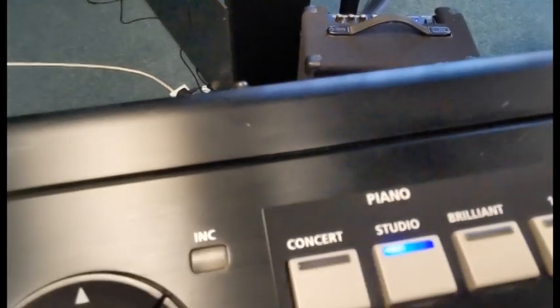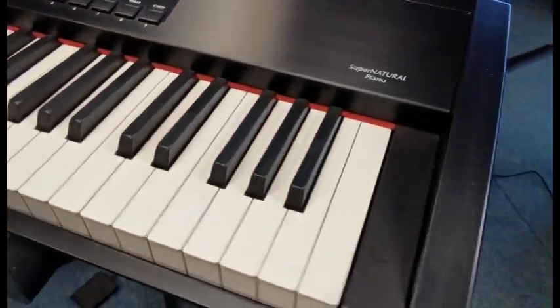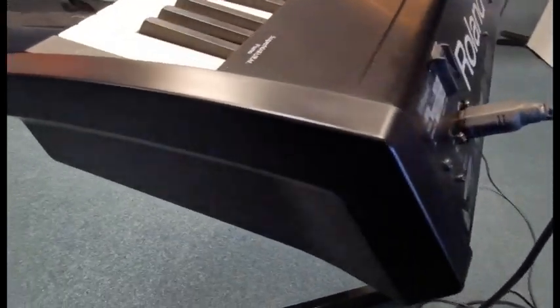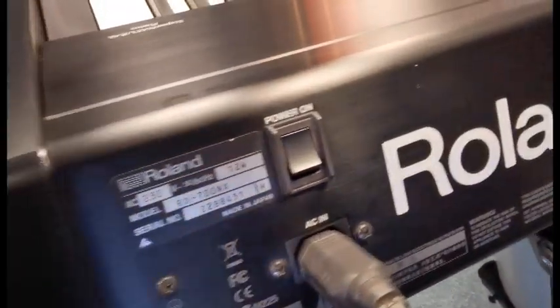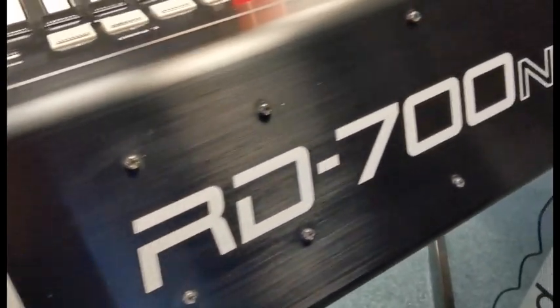Like I say, it's a second-hand piano, so you'd expect something to be showing on it. Let's just move around the side, and then around the back there — switch to power button, power input, standard kettle lead input there. Around to the back.